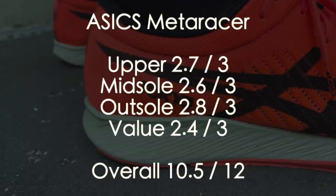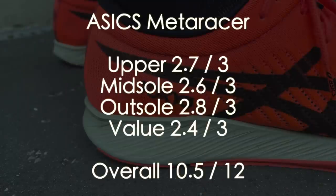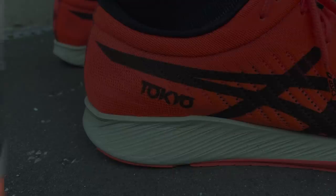It gets a special award for the superb waxy coarse-feeling laces — top notch Asics. Let me know in the comments: is it red? Is it orange? Tell me. Are you thinking of going for the A6 Meta Racer? Has it tickled your fancy? Or are you a little bit put off by the more race flat feel? Let me know in the comments.